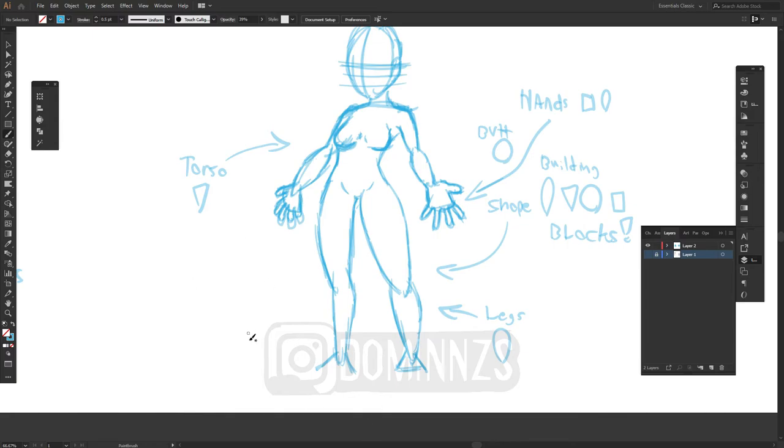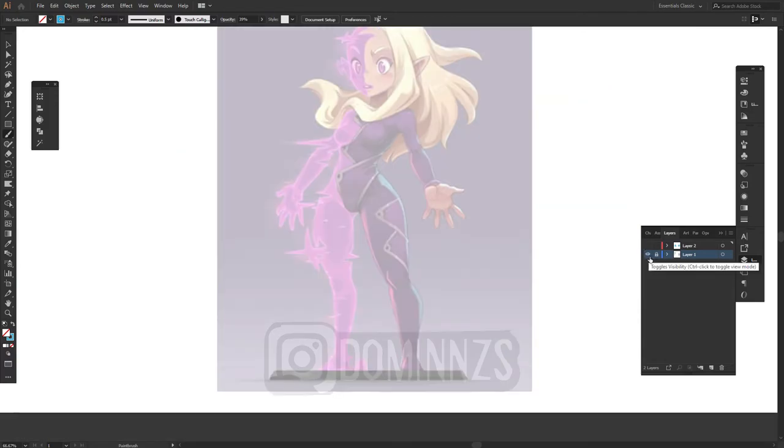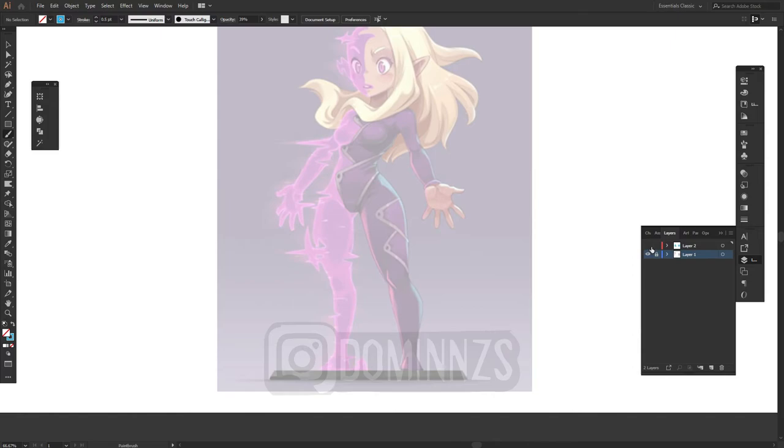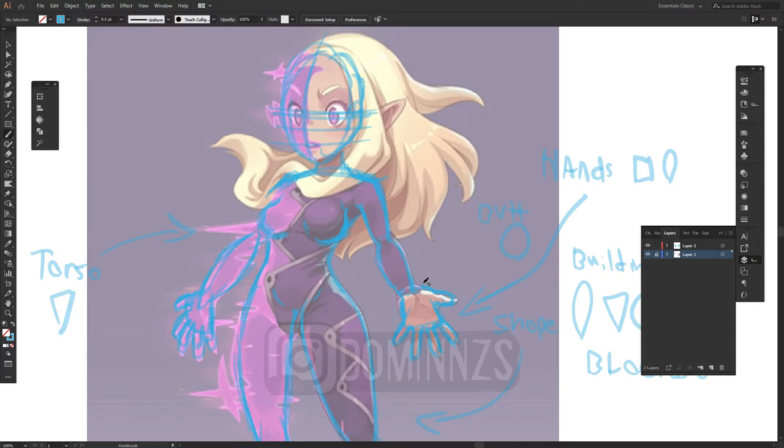A lot of artists actually have those mannequins — drawing figures — that they use to draw their characters. That's pretty much it for this video. Do not let anyone put you down about tracing. It really is of huge importance when it comes to drawing characters and figure drawing, especially if you're drawing figures like what I'm doing. It's definitely a great stepping stone before you start progressing onto harder and more challenging stuff. Just practice, practice, practice — figure it out, feel it.